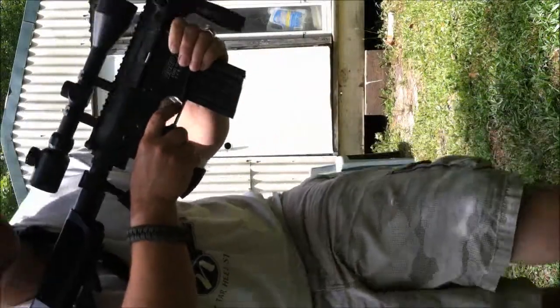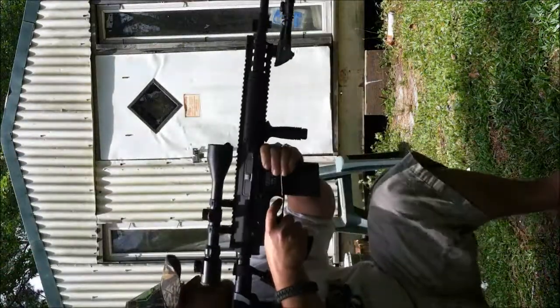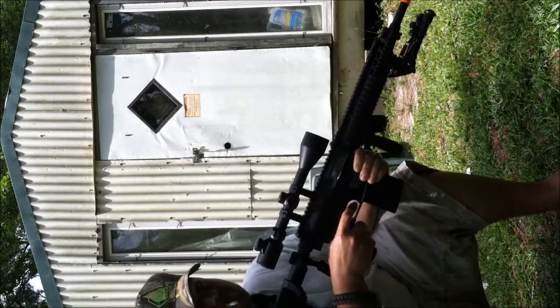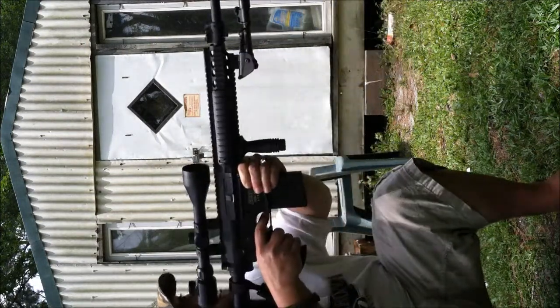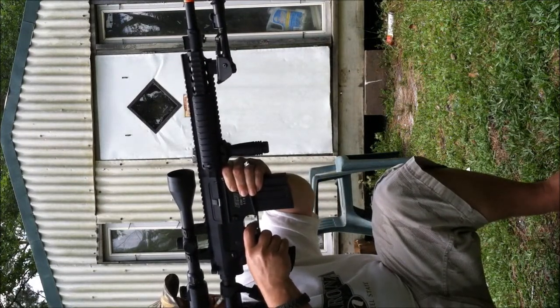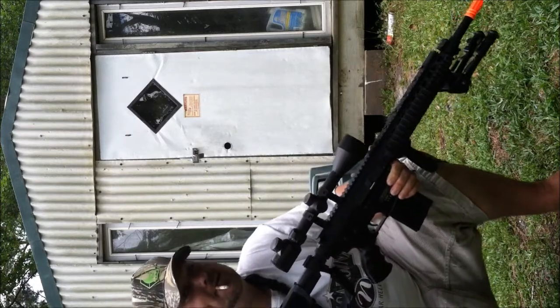Here we go, fully automatic. That's crazy. Listen to it hit the target. That's with .28s in it.